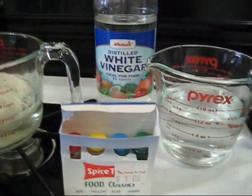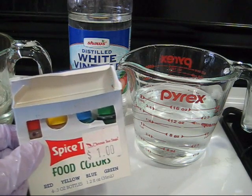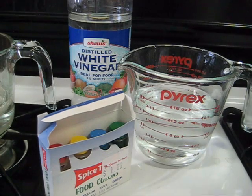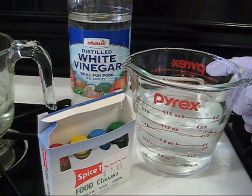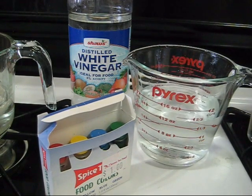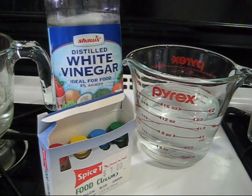For the color component we have just standard food coloring that you can find at any grocery store. To dye yarn in the microwave you also need a microwave-safe glass. I have one and a half cups of water in this Pyrex cup. And the final component that we need to add before we can deal with the microwave is vinegar.